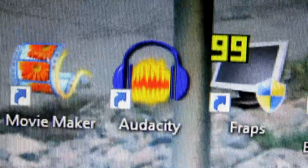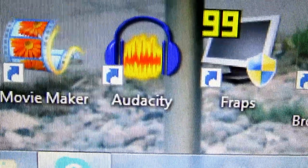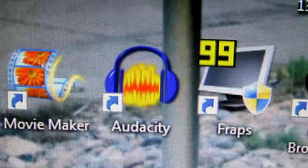I record all of my gameplays with Fraps, stream with Open Broadcaster, and I have Audacity as well because I like remixing random stuff — it's a great software to remix with.